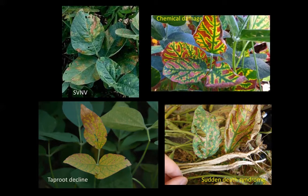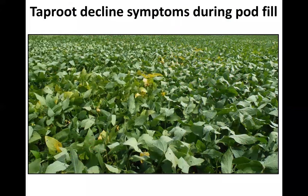On these images, you can see some of the confusion you might have in the field among the different diseases. You can see taproot decline developing in the bottom left corner — interveinal yellowing with eventual necrosis or browning of the tissue. Compare that to sudden death syndrome in the bottom right — pretty similar symptoms. Top right corner shows fungicide damage on soybeans with interveinal yellowing and browning. Upper left is soybean vein necrosis virus, also a relatively new disease in Alabama, where you can get yellow spotting and eventual necrosis between the tissue. So taproot decline is not that easy to differentiate from some of these other pathogens.